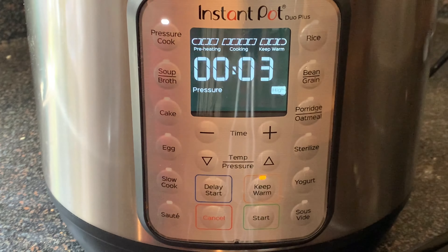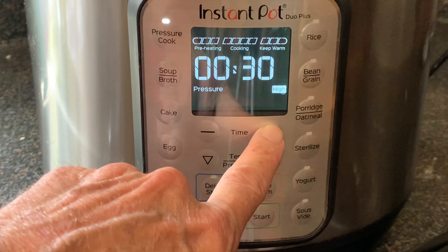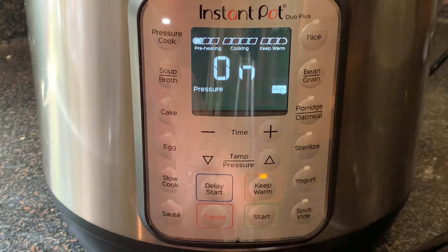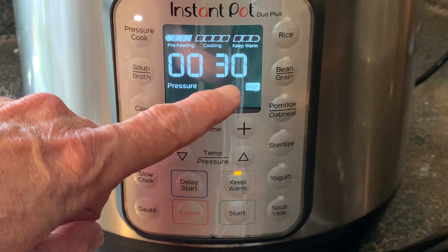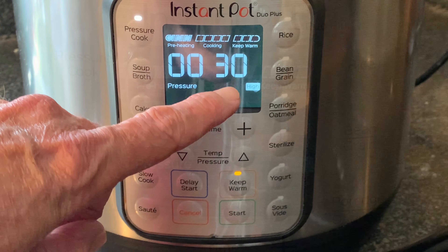Simply press the pressure cook button, then press the plus button up to 30 minutes cook time. The pot will begin to preheat, which will take about 15 minutes. Once that's done, your clock will start counting down.